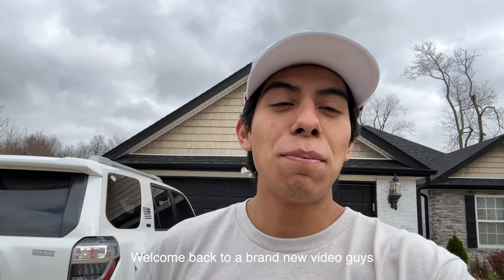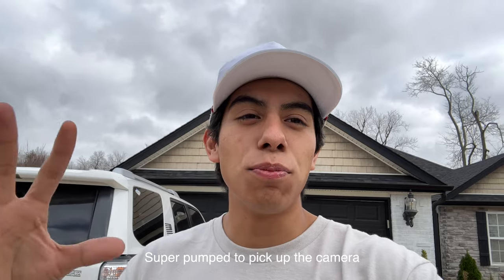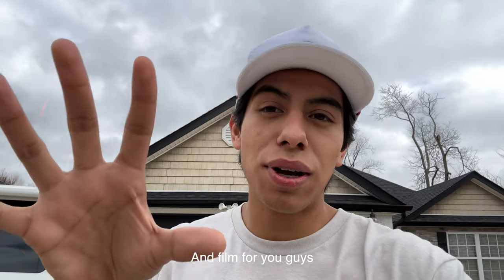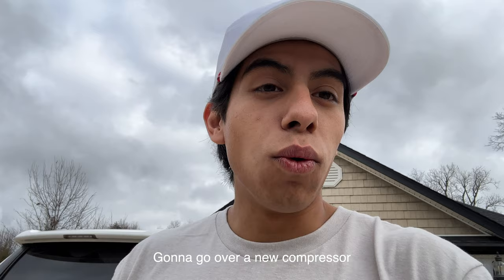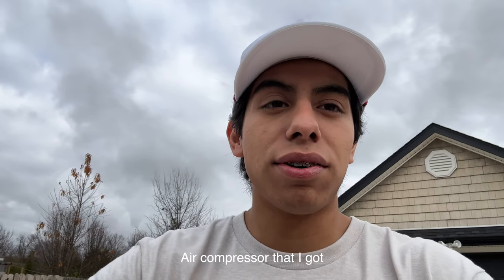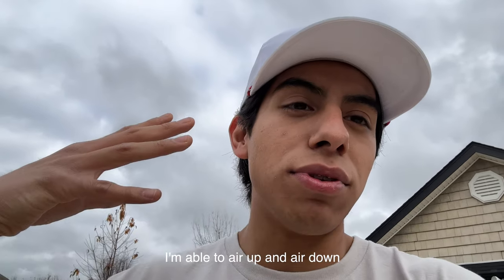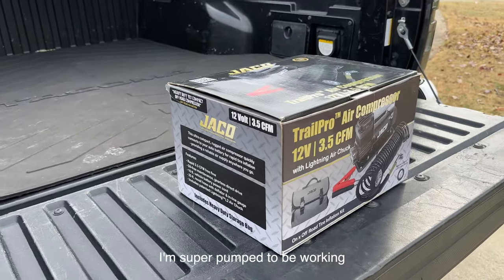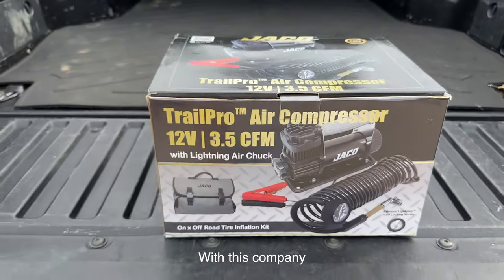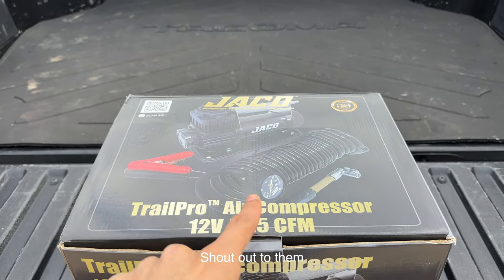What is up Tacoma family, welcome back to a brand new video! Super pumped to pick up the camera and film for you guys. Today a new product came in the mail — super pumped to be working with this company. Mainly, today is going to be about a new air compressor I got, so when I go wheeling I'm able to air up and air down. Super pumped to be working with this company — Draco company, shout out to them.